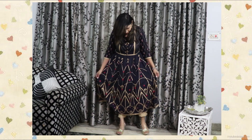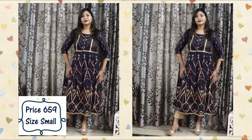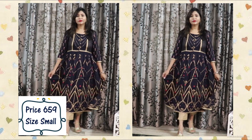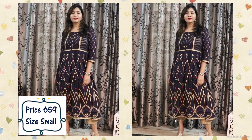Overall, I am loving the color, the print design is amazing, the fabric quality is very good, and it's very affordable. It looks very stylish and is very comfortable to wear at the same time. I would highly recommend this kurta to you guys.